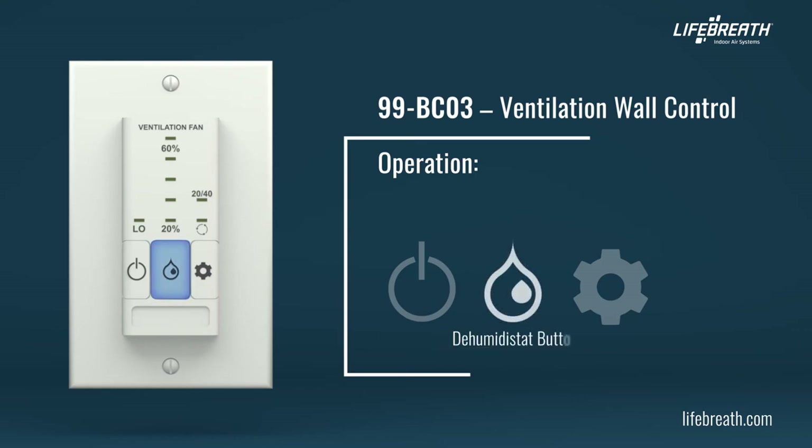Press the dehumidistat button to set the dehumidistat setpoint in percentage of room humidity. When the room humidity exceeds the dehumidistat setpoint, the unit will automatically be set to high-speed ventilation until the humidity is brought down below the setpoint. The indicator illuminates depending on the dehumidistat setting. The dehumidistat will be automatically disabled when the outdoor temperature is greater than 15 degrees Celsius or 59 degrees Fahrenheit for a full 24-hour period. The unit's features and functions operate normally while the dehumidistat function is disabled. It will be re-enabled when the temperature is lower than 15 degrees Celsius or 59 degrees Fahrenheit for a full 24-hour period. Refer to your owner's manual for additional information regarding the dehumidistat.